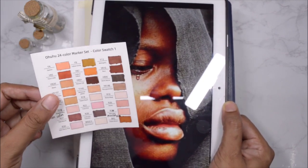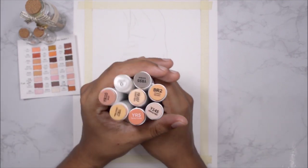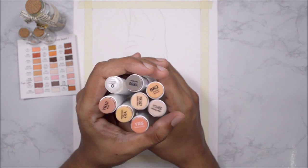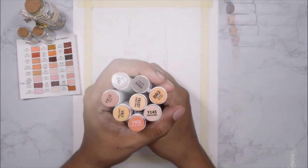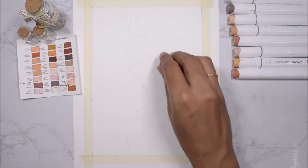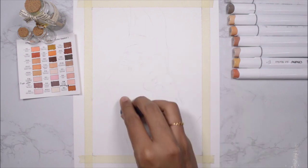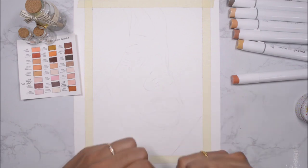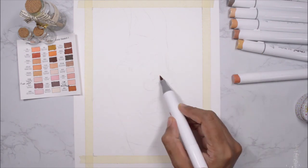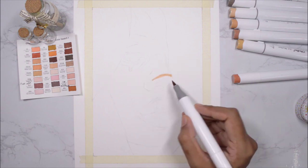These are the colors I initially picked, but as I was drawing I used a lot more — I'll leave the names of all the colors in the description. Right now I'm lightening the sketch with a kneadable eraser because the alcohol ink will dissolve the graphite. I'm starting with the lightest colors first because markers are less forgiving than watercolors or color pencils.